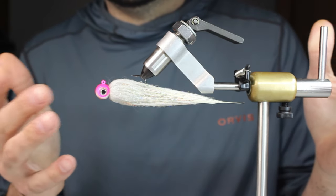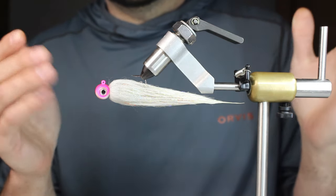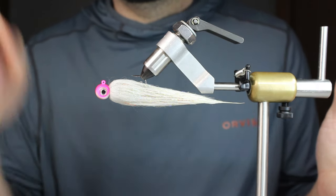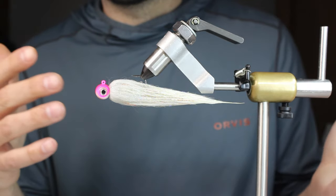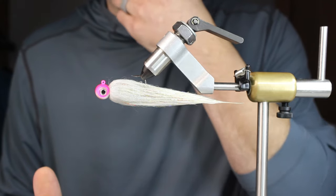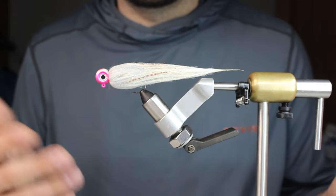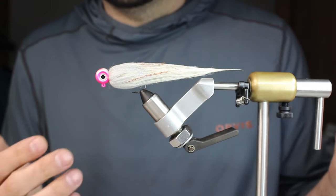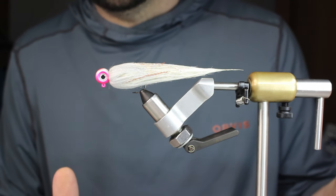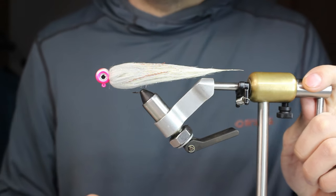This jig — I was messing around with this pattern for a while and I just grabbed a bunch of jigs I wasn't really going to use and put them on my bench. I have a bunch of these pink VMC jigs and they're just good to experiment with. If I end up liking it I can throw it in my box. If it doesn't turn out well then I haven't wasted a $4 jig, and it's really hard to clean these off once you get them on.